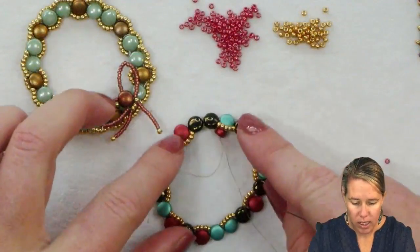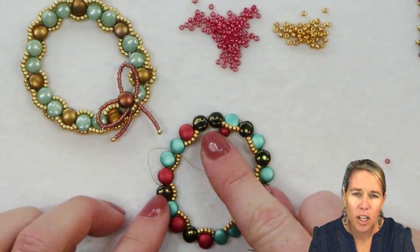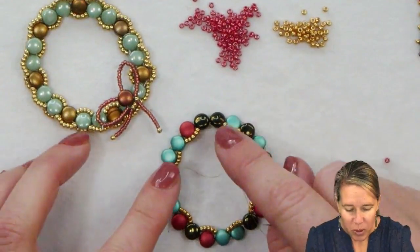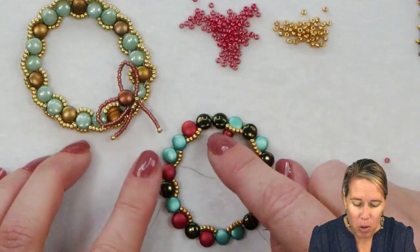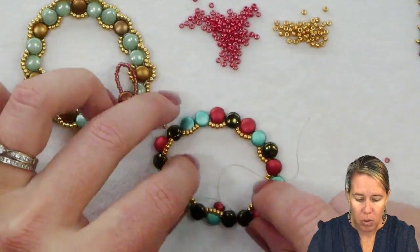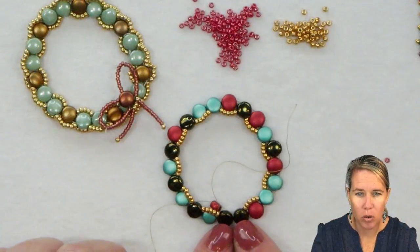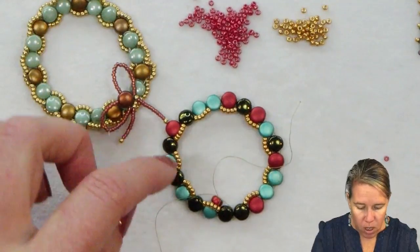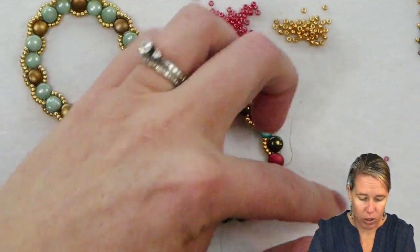When you get finished with your interior line, you're going to notice that you're coming together at the top — which is actually going to be the bottom, where our little bow is going to be. You'll notice you have two beads right next to one another; those will be the bottom. We're going to grab another disc duo and our wreath's little bow will sit from there. Now we're going to the exterior.